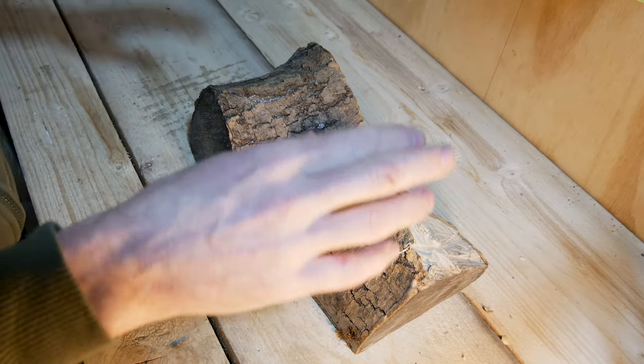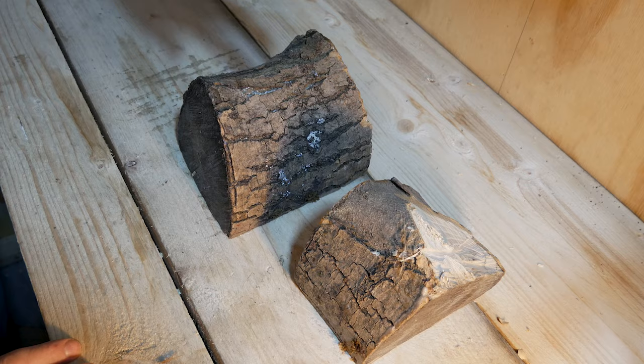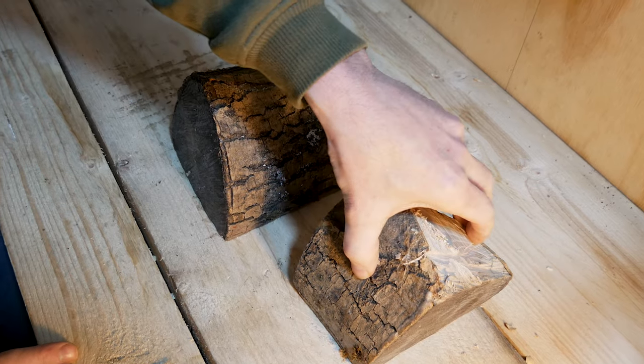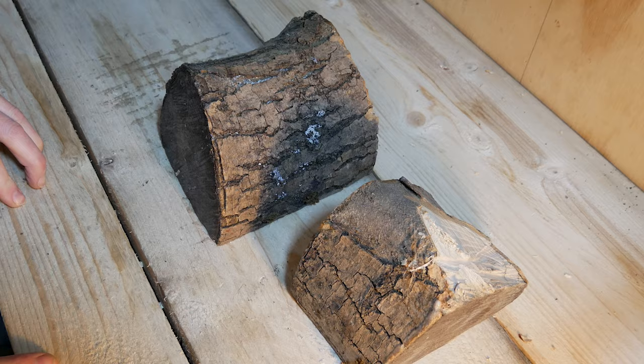In this video I'm going to take two bits of firewood and turn it into a capsule. This will be the main body and this will be the lid. That's the plan anyway, let's take it over to the lathe and see how we get on.